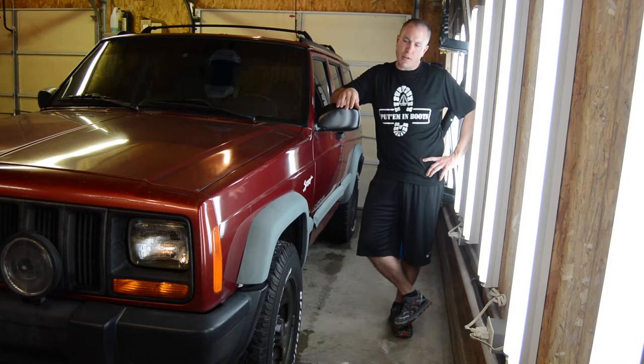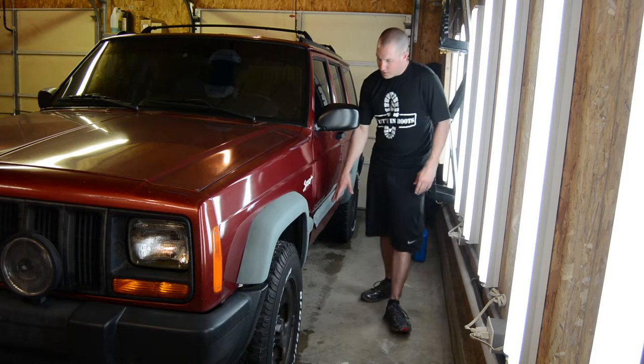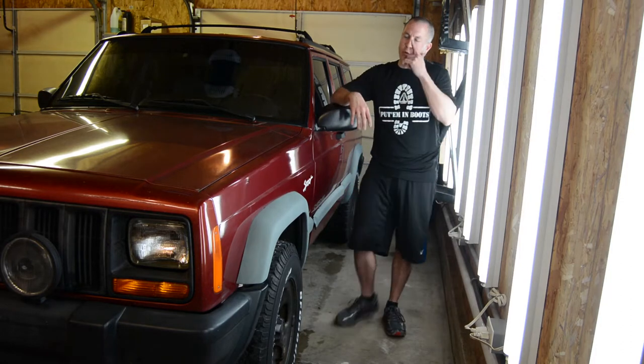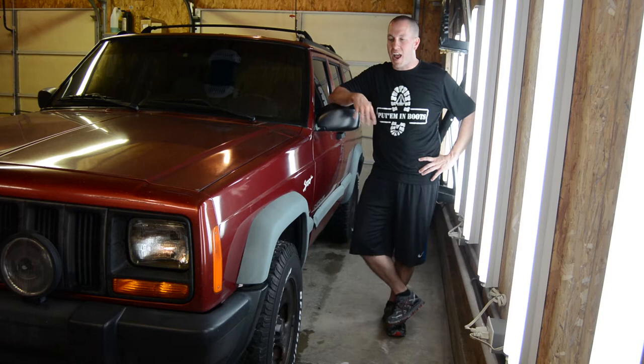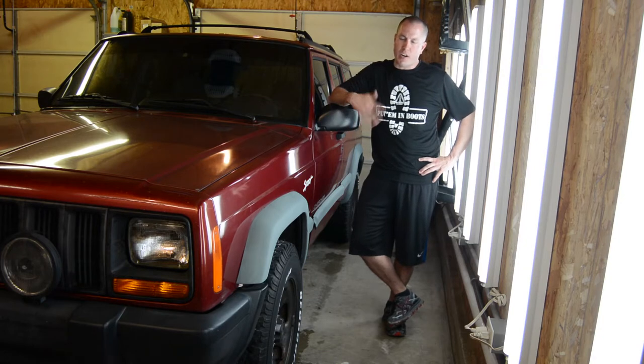I'm going to try it on the Jeep here. You can see these worn out fender flares and the strips down the door — they fade out really, really bad. They're nasty; might as well be white. This Jeep sits outside all year round, so I don't really have a garage spot for it. I have six cars and only a four-car garage.